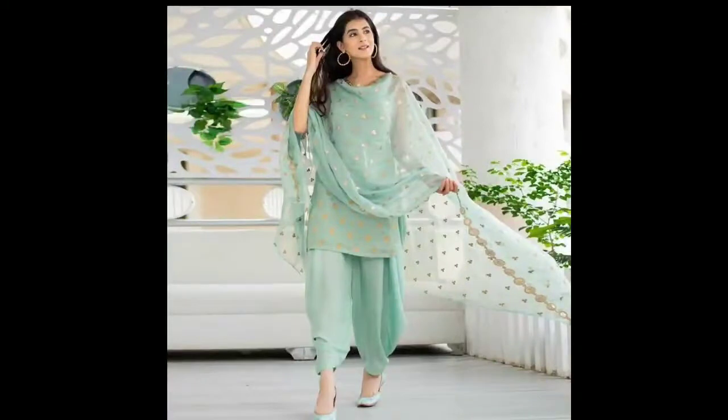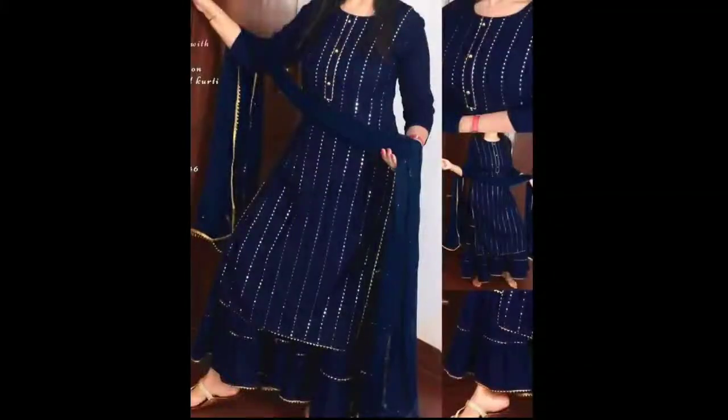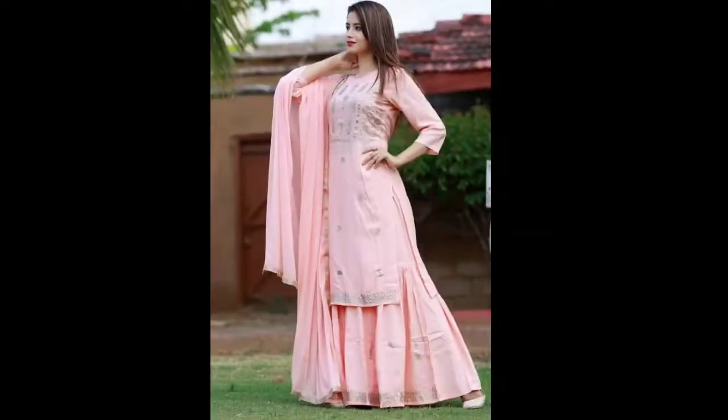This is a cute color suit, silver and very simple — you can also wear it to college. This is our blue suit with lower lining, which is very nice and trending. This is also a baby pink color suit with lower lining. Thanks for watching — you can see this pic.